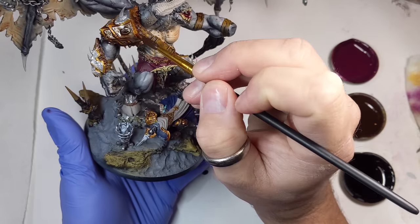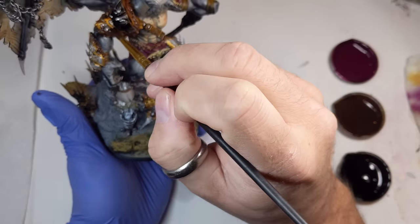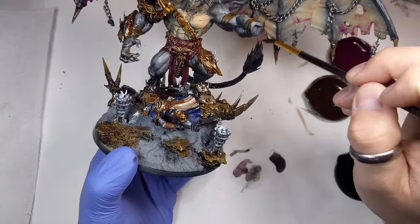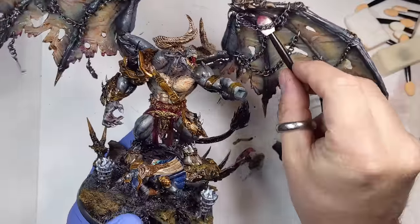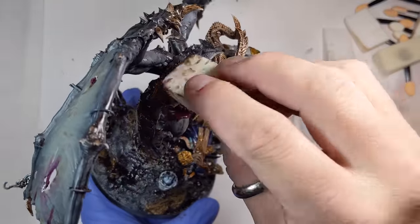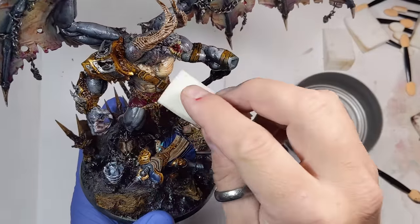The metals, skin, and ground get the black wash; the metals, horns, and rocks get the brown wash; and the wing flesh, face, neck, and hands get the magenta wash. I didn't bother waiting to begin erasing the oils with makeup sponges — this is a super quick way to add shading to your mini but still have control over where it stays. After the oils, I let the model dry overnight.